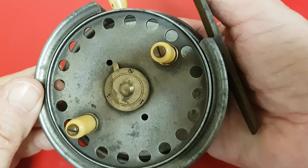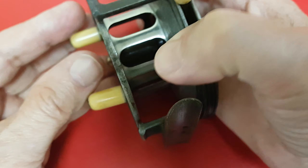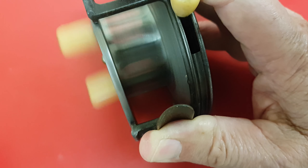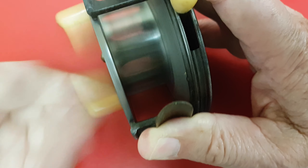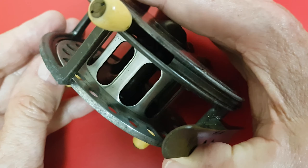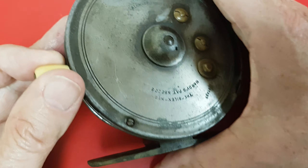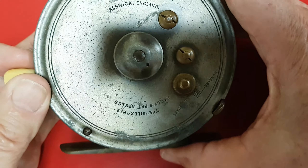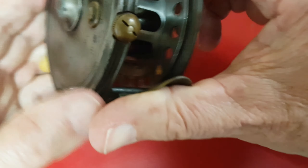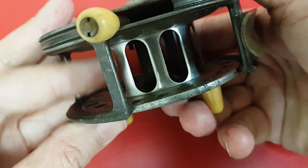This reel is a Silex No. 2, with the perforated drum. They were great for lightness when casting. The only trouble is when they started to use monofilament lines which are stretchy. Under tension they crushed the spools, and so you find a lot of these reels with breakages in the drum.